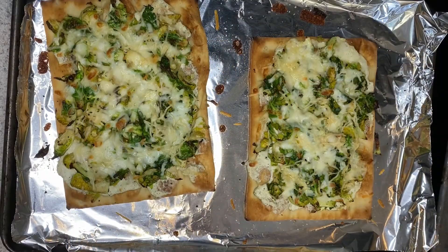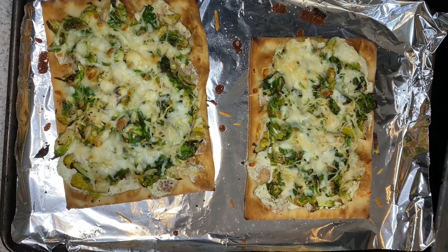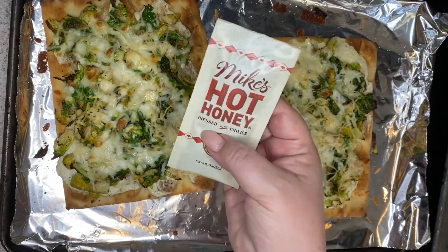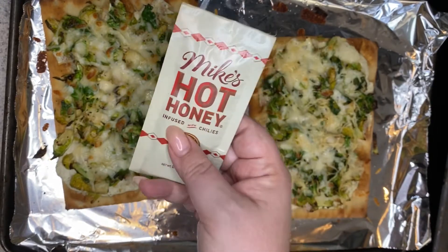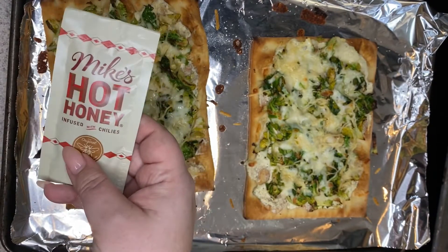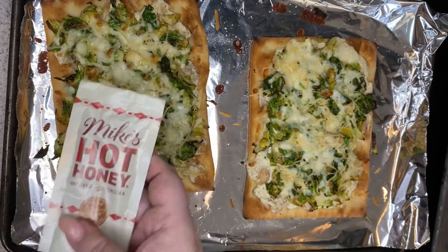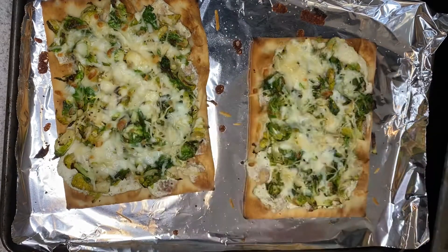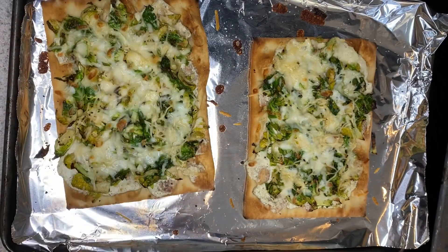My flatbreads have come out of the oven. Go ahead and cut them however you like to present. You're going to want to drizzle the hot honey on top. If you have never had hot honey, I am obsessed with this stuff — it is so good drizzled over cheese or cornbread. It's basically just honey with cayenne pepper and a little bit of vinegar. Then add the rest of your Parmesan cheese, and you can serve it with the lemon wedges and any remaining lemon zest sprinkled on top. Don't skimp — add this. As always, I look forward to seeing your presentation.